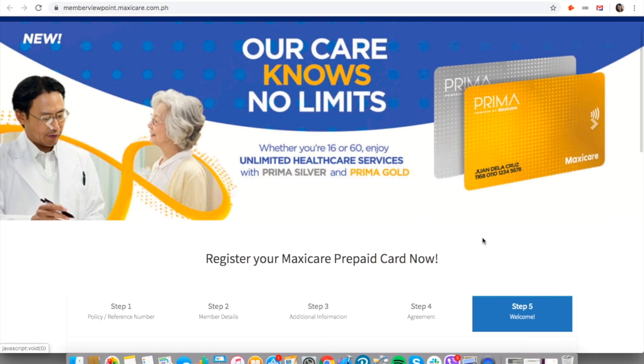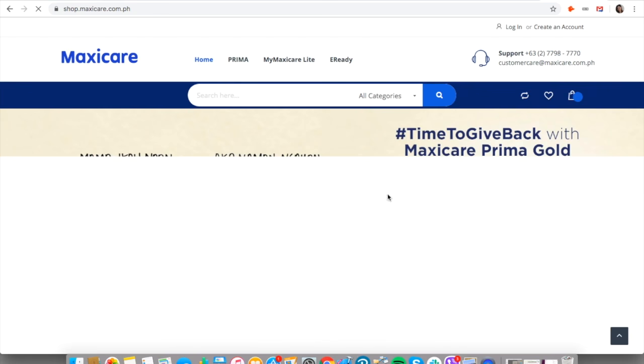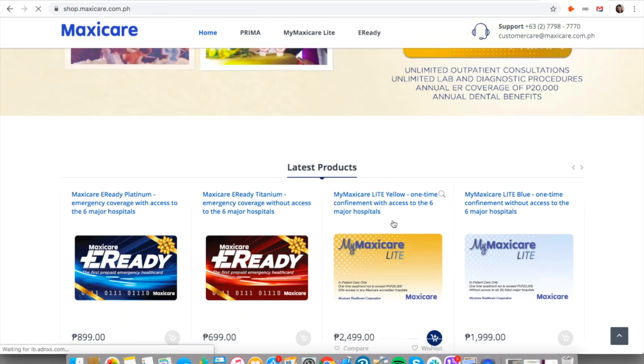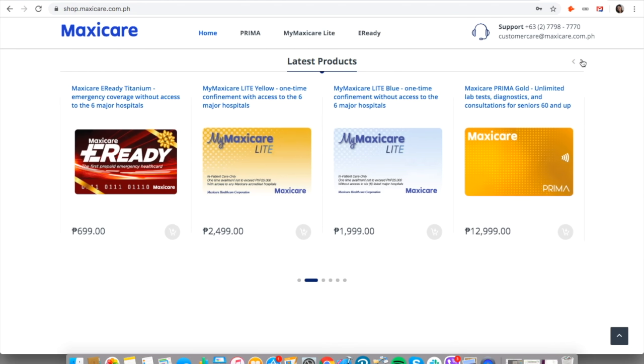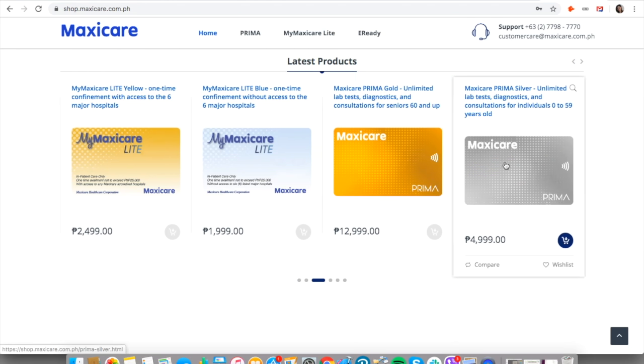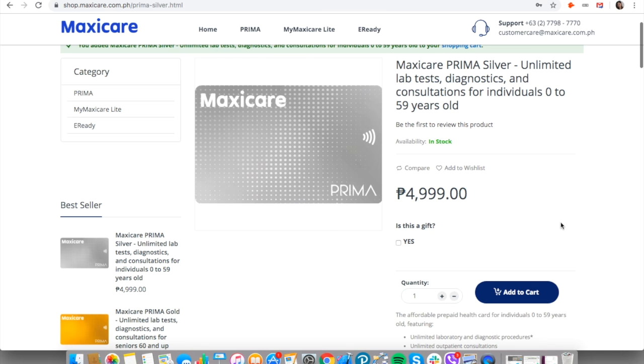All you need to do is purchase the Prima Silver or the Prima Gold online. Go to maxicare.com.ph, click on Shop Now, and then you can purchase a Prima, an E-Ready, or a Maxi Care Light.